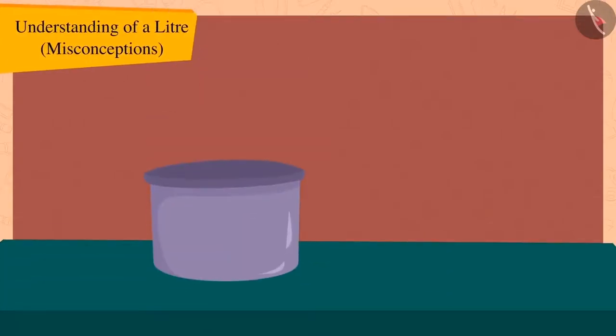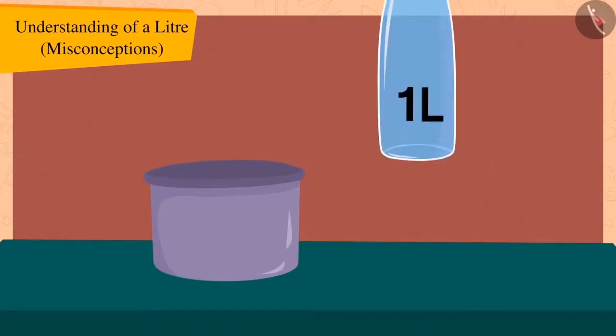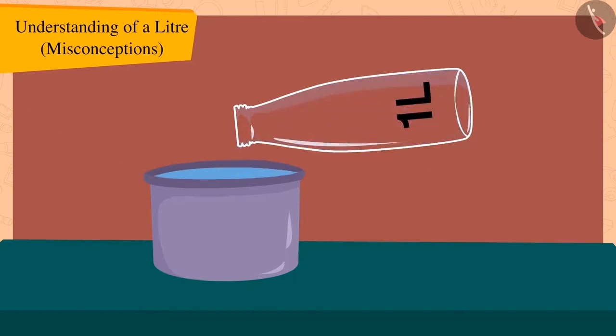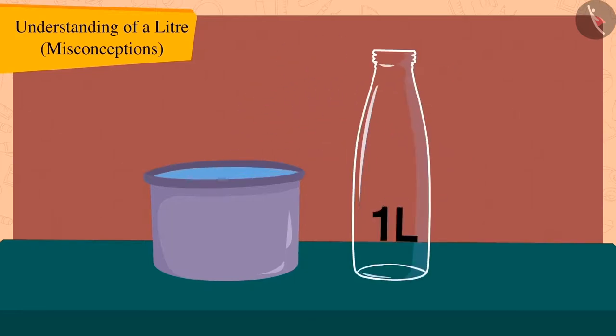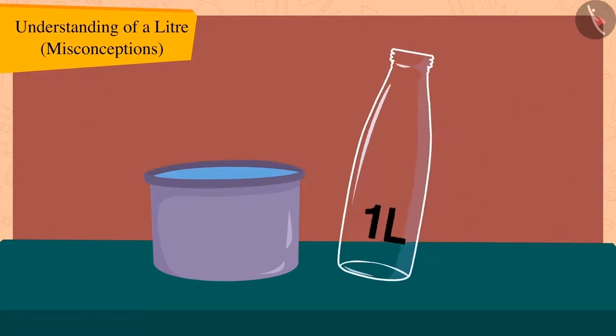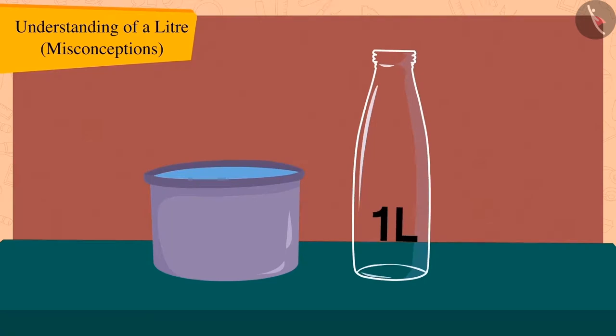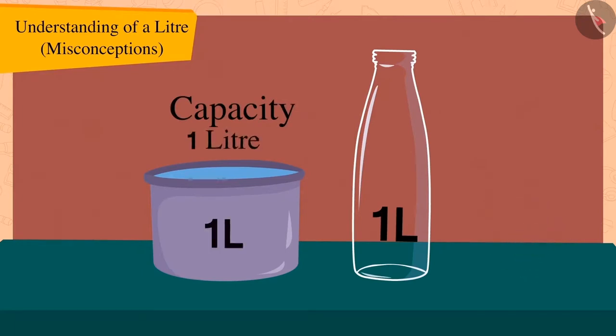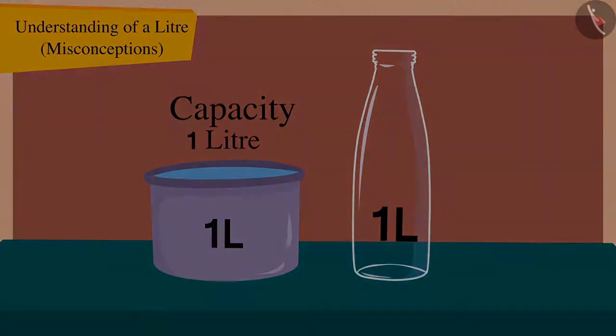Come, let's try it out using more utensils. If we fill this pot with water from this one litre bottle, we will find that the pot is completely filled with one litre of water, and the bottle is also empty. In this way, how much is the capacity of this pot? That's correct — one litre!